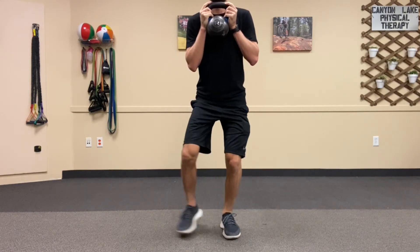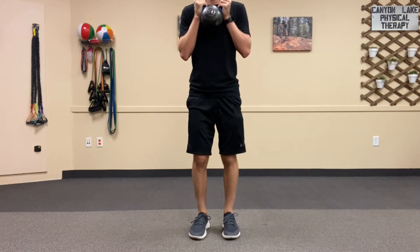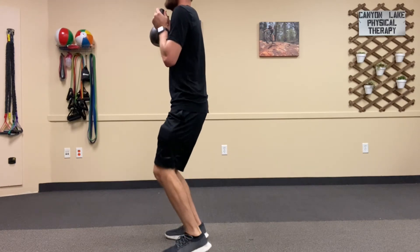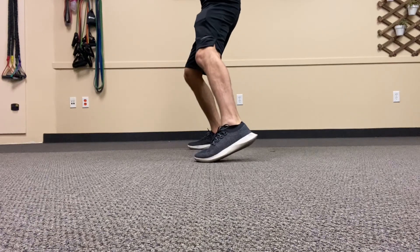You can either do one leg at once or you can alternate legs, whatever you prefer. The most important thing is that you're keeping your hips level and standing up nice and tall, not letting your trunk sway side to side while you're moving.